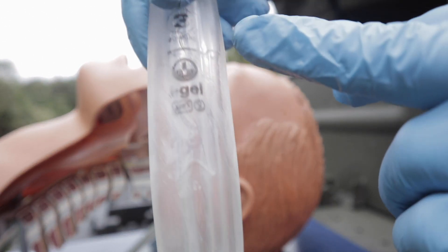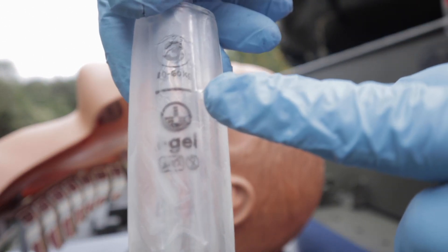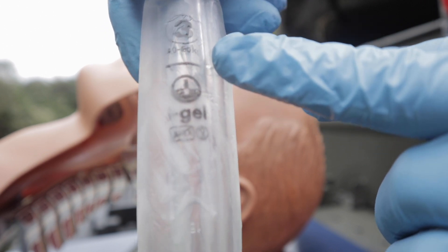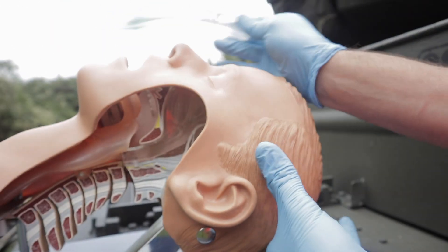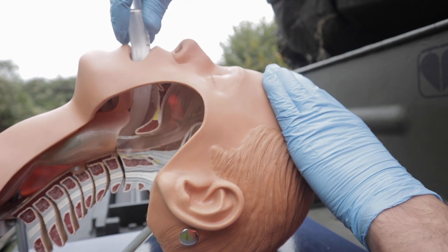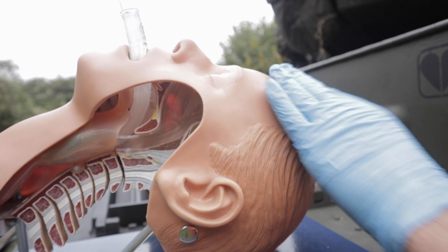An additional thing: you can see a marker on the bite block. The patient's incisors should be more or less on this marker. So again, open the airway, insert the iGel, and it sits nicely.